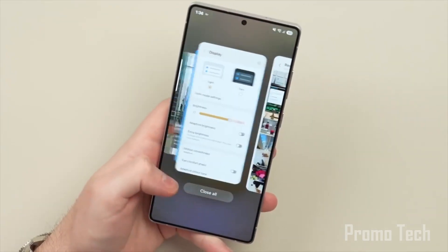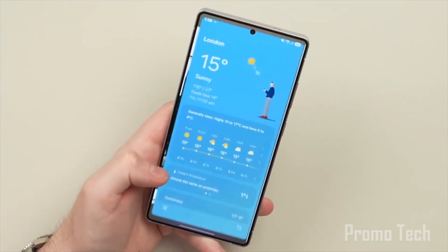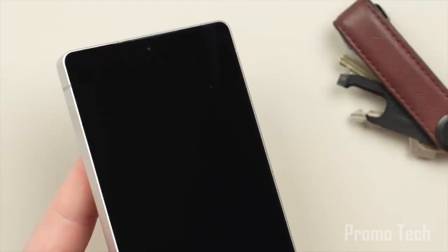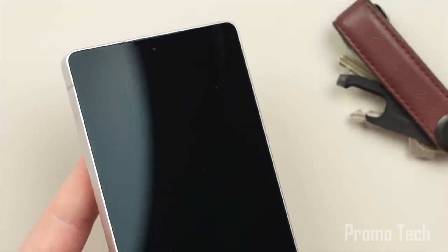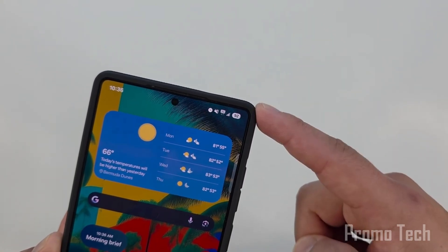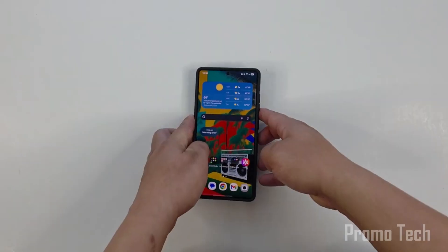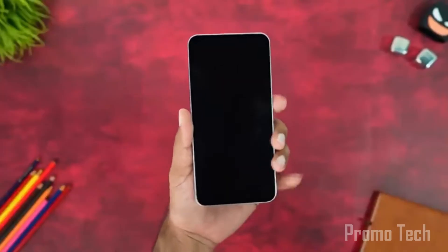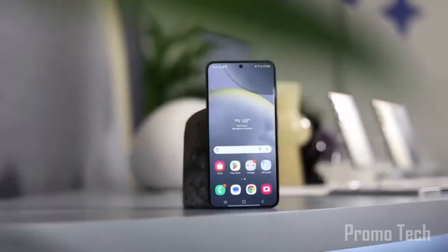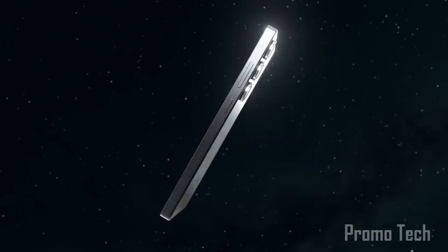So what does this all mean for you? If you're already in the Samsung ecosystem, your devices are about to feel more connected, more personalized, and way more powerful. Samsung isn't just building updates — they're building experiences. Expect more AI customization, new Samsung DeX upgrades, and potentially deeper Galaxy Buds integration to drop in upcoming beta updates.